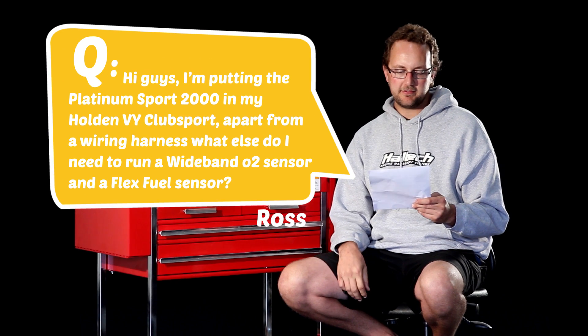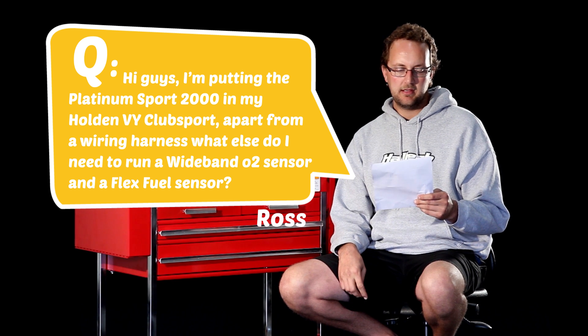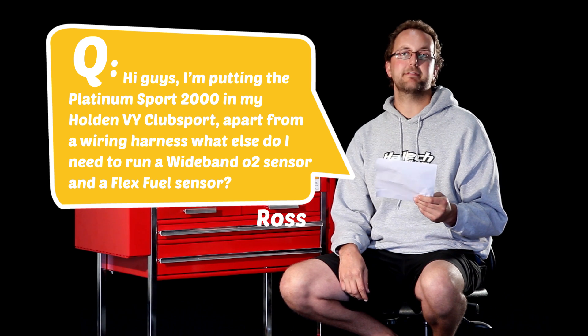The last question for today's Haltech Q&A comes from Ross Rowe. He's putting the Platinum Sport 2000 in his Holden VY Club Sport, and asks: apart from a wiring harness, what else does he need to run a wideband O2 sensor and a flex fuel sensor? For your VY or LS1-powered Club Sport, you're going to need to use a dual channel wideband controller. That'll give you two wideband sensors, one for each bank on your LS, allowing you to do closed loop O2 feedback to tidy up the tune, as well as using those sensors to tune the engine on the dyno or during a street tune.